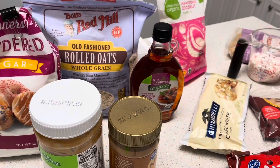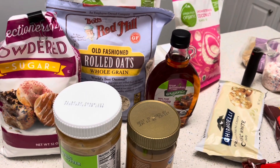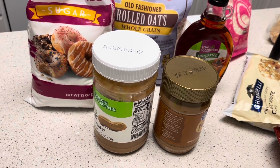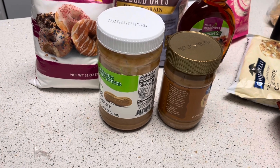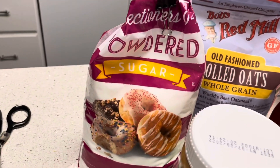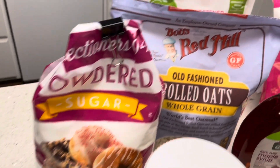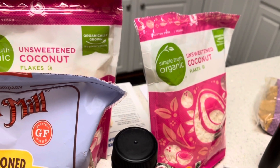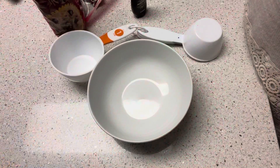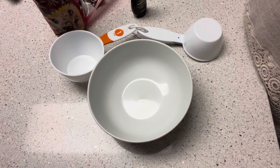For the no-baked peanut butter coconut oatmeal cookies, we need natural and salted creamy peanut butter, pure maple syrup, gluten-free rolled oats, and unsweetened coconut shreds or flakes. So for the holiday bark, the first thing we're going to do is place our semi-sweet chocolate chips in a microwave-safe bowl.